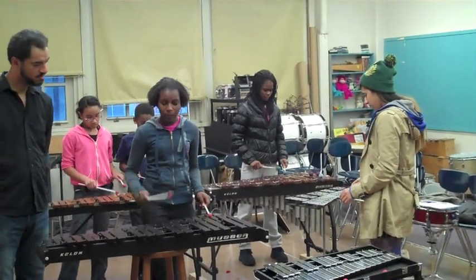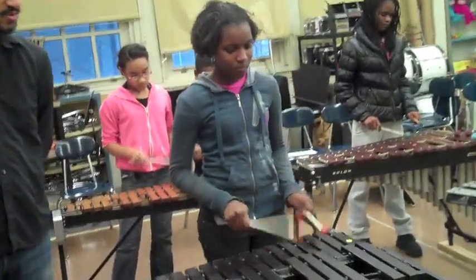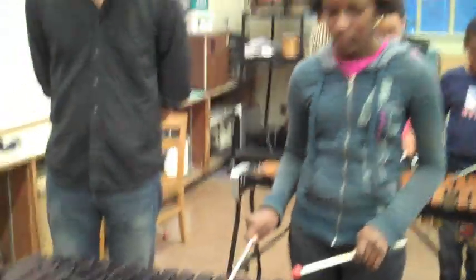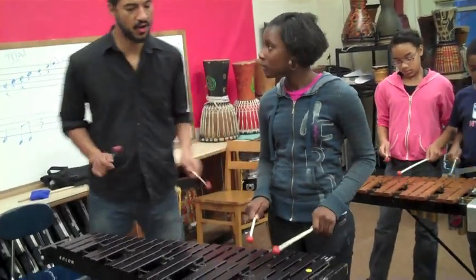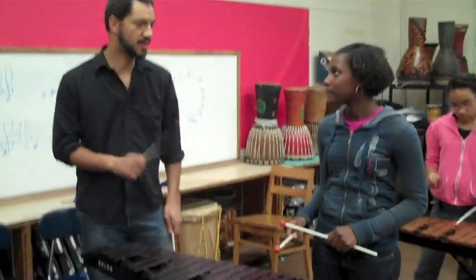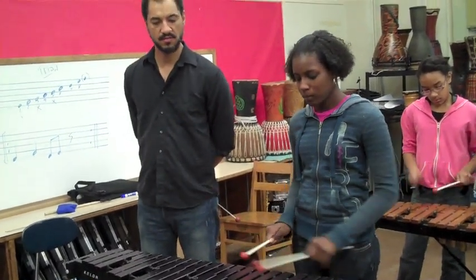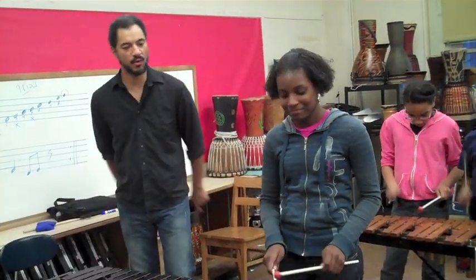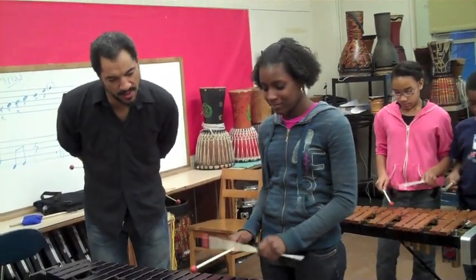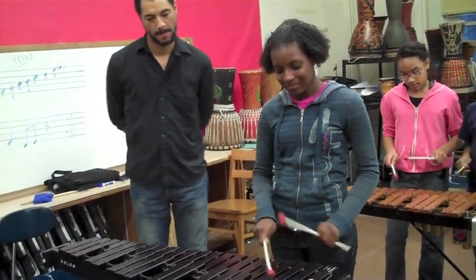Yeah, nice rhythm. This time, double it — pick it up. Here you go. Just get this up. Just hang out the one notes. Get in, go up. Then you gotta do it. Yeah. Sure, just hang out the one notes.